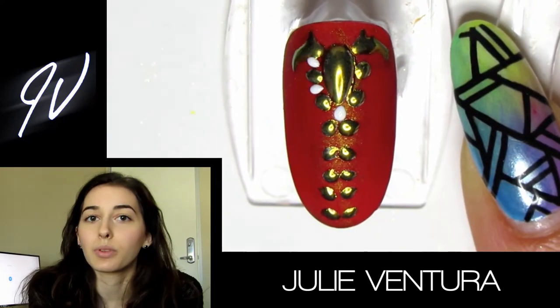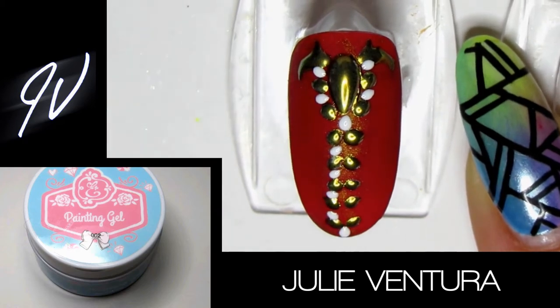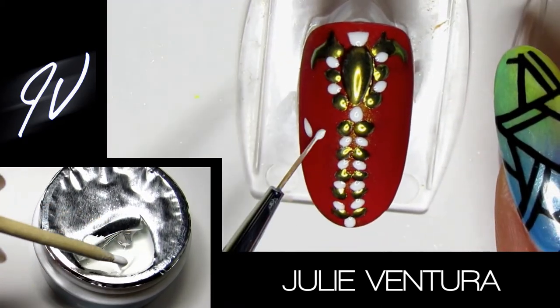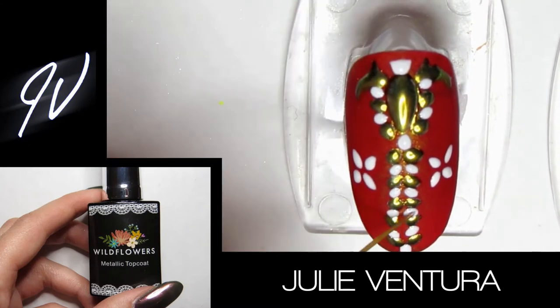Then — without sealing the gold — I went back in with the painting gel in white and filled in the rest of the design where I want the silver chrome to be. The reason I didn't seal the gold first is because if I had sealed it and then put the silver chrome on, it would have gotten all over the gold too. Then I did the same thing: I put the no-wipe top coat specifically only on the white design I just painted.